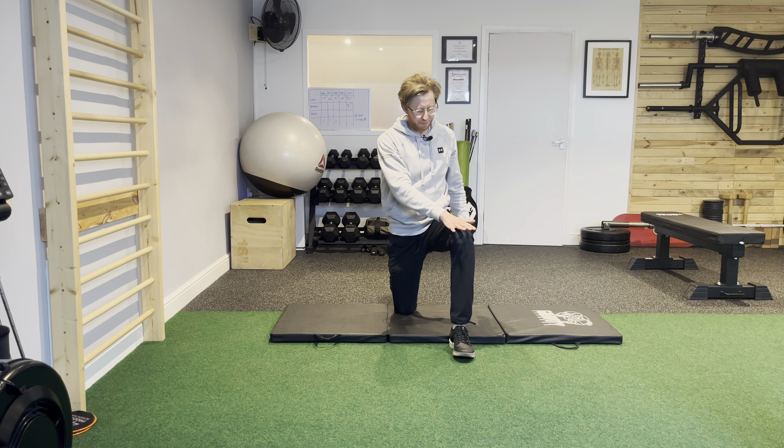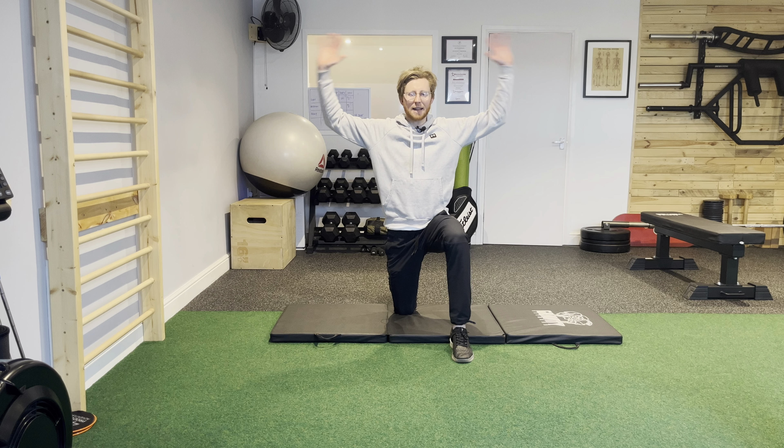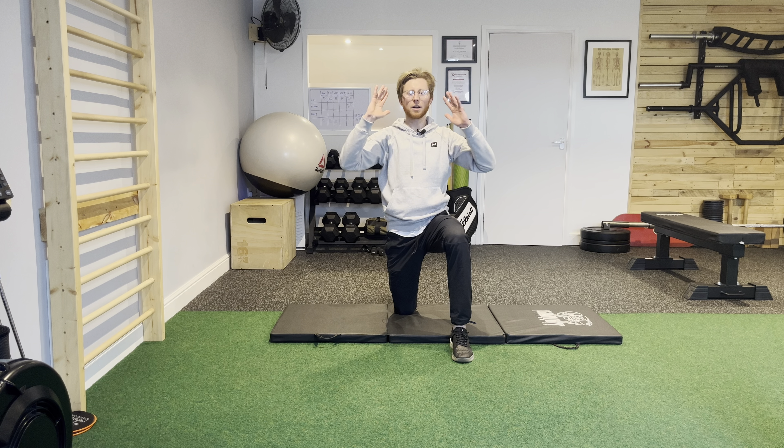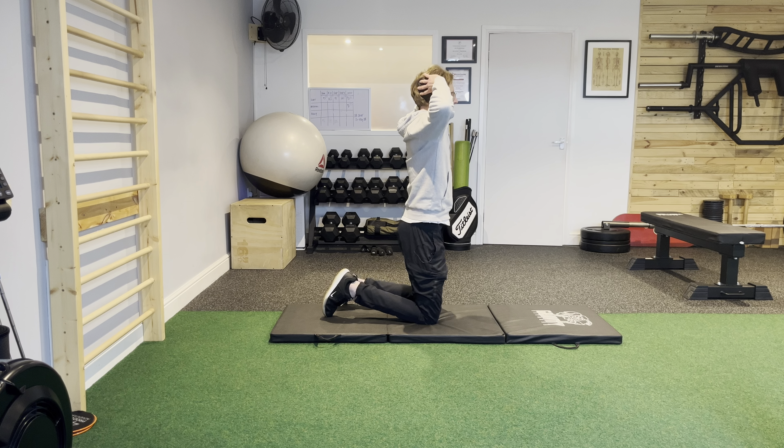To do half kneeling thoracic rotations, I've got a mat on the floor for a little bit of comfort on the knee. I'm going to come up into half kneeling, so I've got left foot planted into the floor, right knee down onto the mat. I'm going to set the hands behind the back of the head.